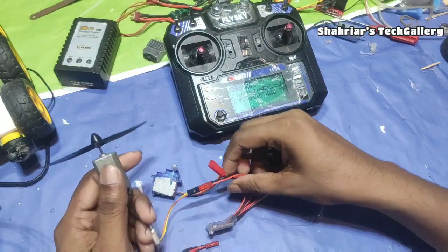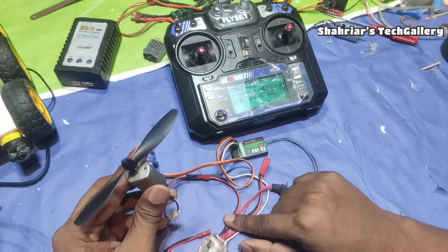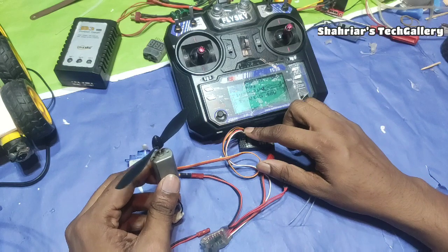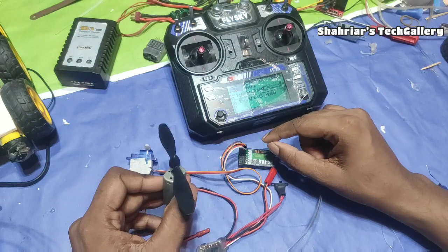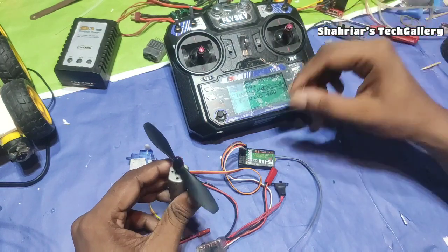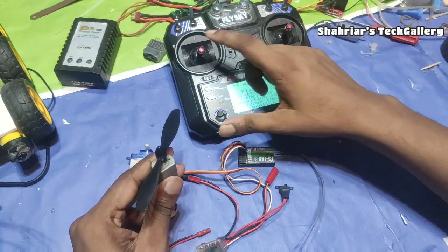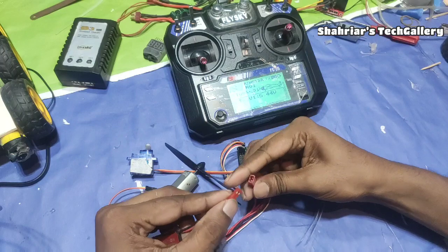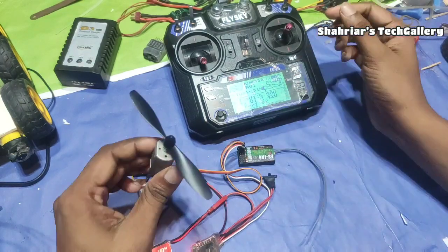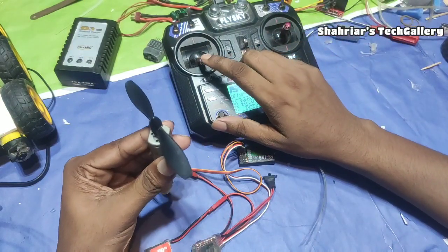This is a simple connection that we need to use. We need to connect to 3 channels and connect to 1 channel. We need to connect to the servo mode, and then we connect the battery. When we open the transmitter and connect the battery, we connect the battery.